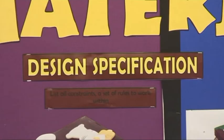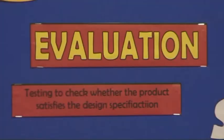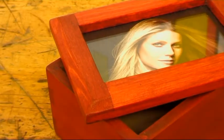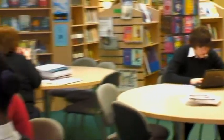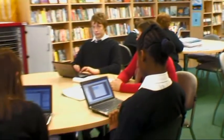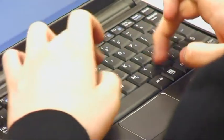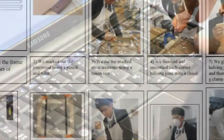They initially produce practice pieces before starting the construction of a small jewellery box or trinket box. All tasks in the unit are related to this practical activity. Written work describes the construction process and their ability to recognise and describe the tools and processes used.